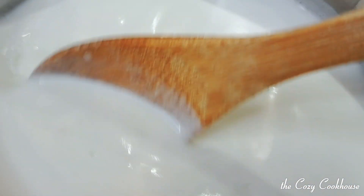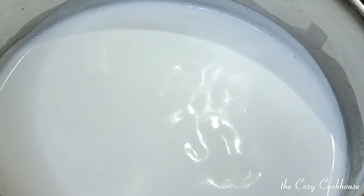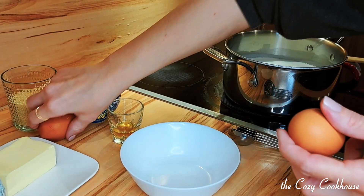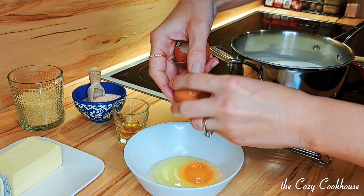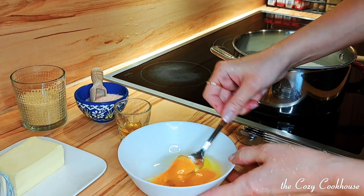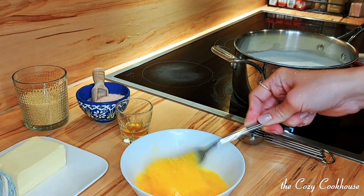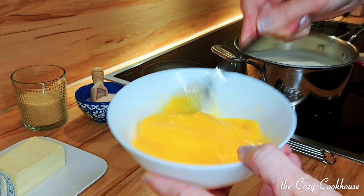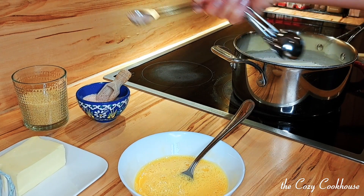I like to mix every two to three minutes or so while I do other things in the kitchen so it doesn't burn. In the meantime, we're going to whisk two eggs. I'm adding one teaspoon of vanilla extract and half a teaspoon of salt to the egg mixture.